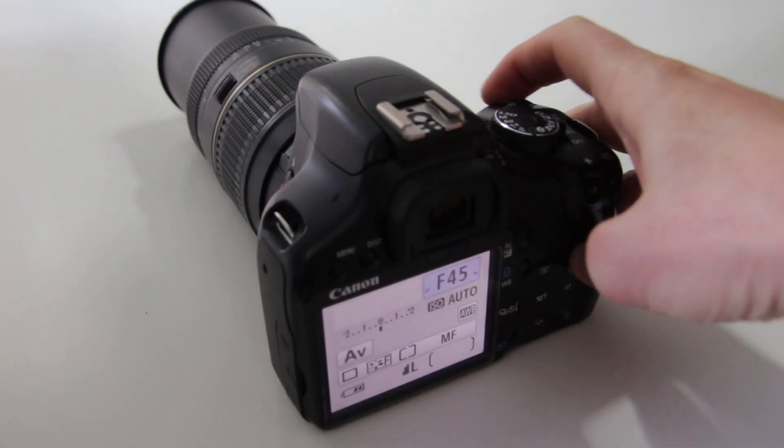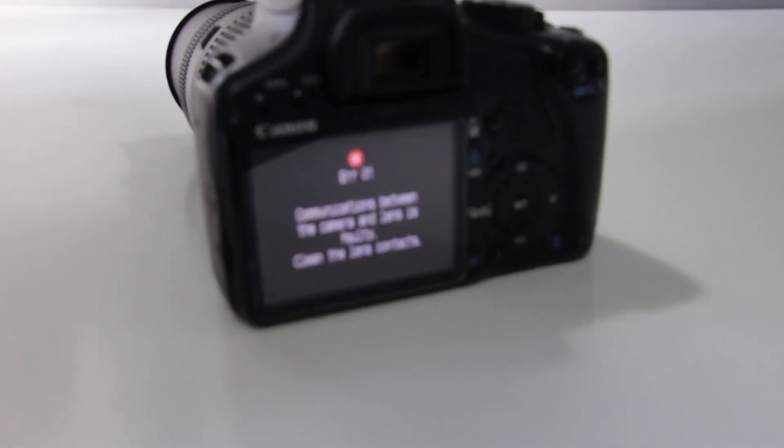Hello everyone! In this video I show you how to disassemble the Tamron 70-300mm lens for replacing the aperture cable. I had this lens from a client who had problems with it. The problem was that at 300mm and small apertures the camera gave an error 01 message. At other zoom settings and the widest aperture the lens was working fine, which indicated that the problem is with the aperture cable.